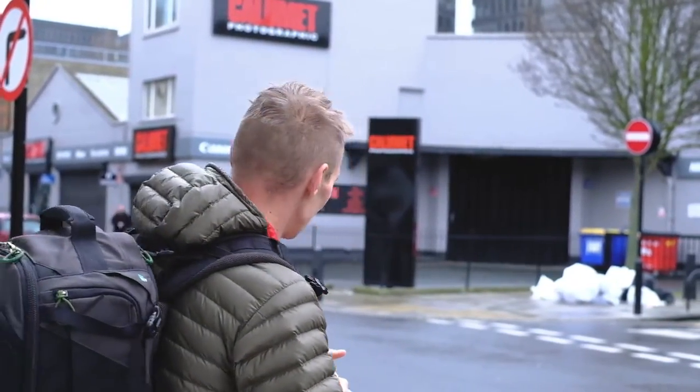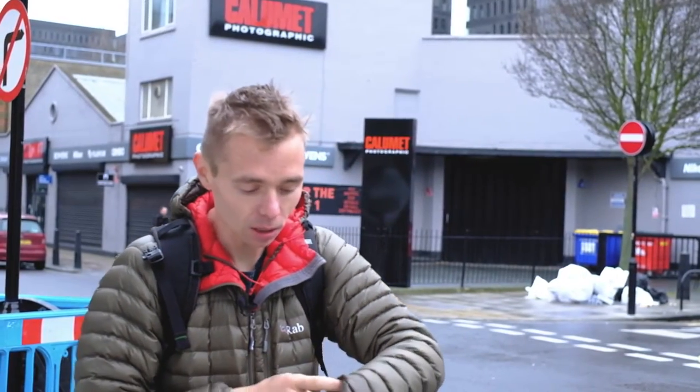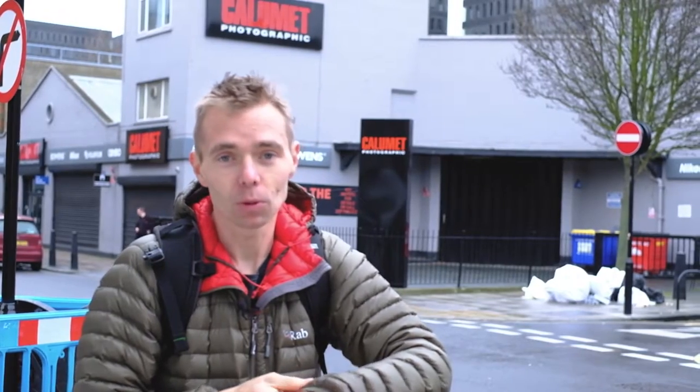We've just arrived at Camelette in London on Drummond Street. As you can see, it's not actually open just yet — we're that eager. I don't know why I'm looking at my wrist, there's no watch.